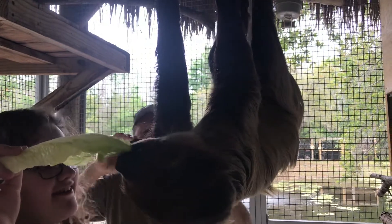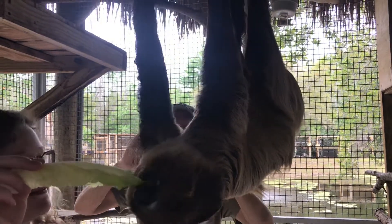Oh my God. There you go. And once he grabs it, that's when you can give him a little back rub.